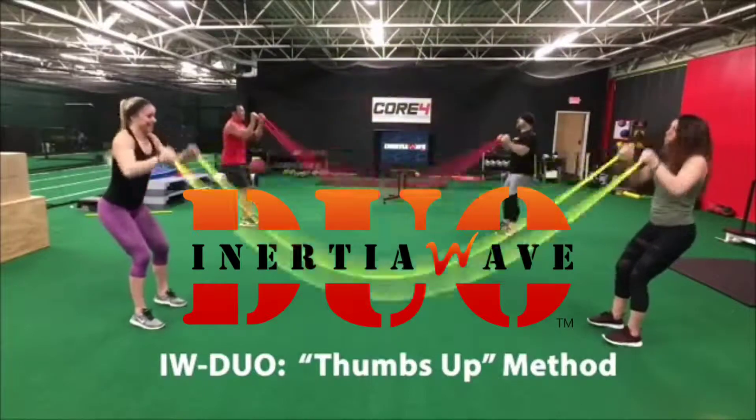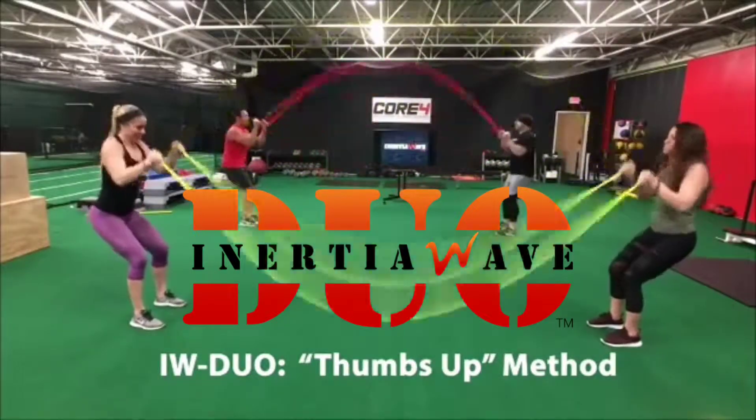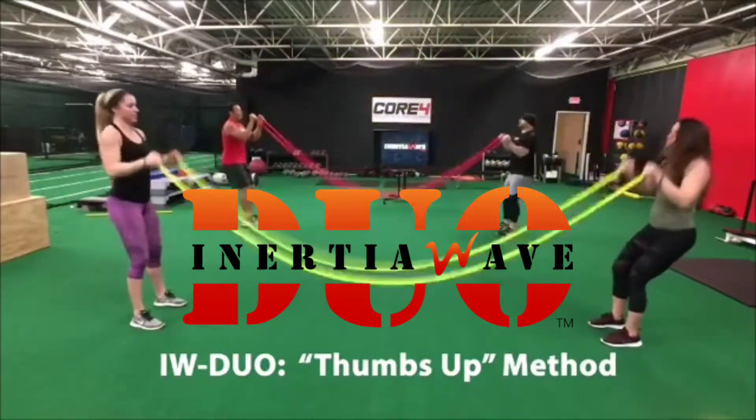Verbally communicate to each other to become the wave maker main anchor. Switching the roles.